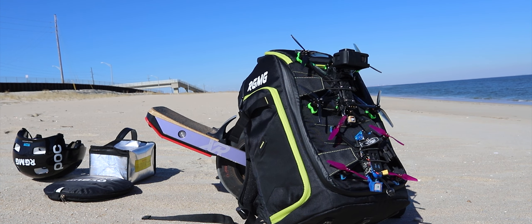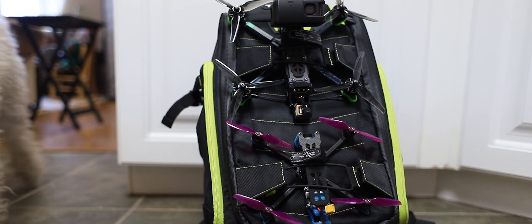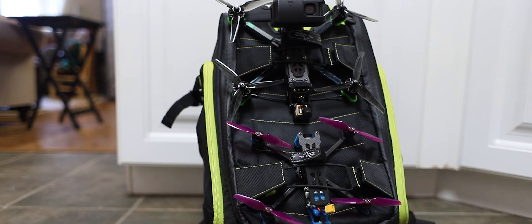Even with a bind-and-fly quad like the iFlight Nazgul Evoke there are lots of tips and tricks to get the most out of your FPV setup. We didn't even talk about the Crossfire or Betaflight link quality or LQ OSD values in the DJI FPV goggles. If you're thinking of buying this bind-and-fly setup with Crossfire, that's another topic to research — the DJI goggles did not fully support the Betaflight OSD, and things keep changing based on the version of Betaflight you're using. There were improvements in Betaflight 4.3, but as of this video the iFlight Nazgul Evoke is still being shipped with Betaflight 4.2, which requires its own specific setup to monitor Crossfire link quality in the DJI goggles.